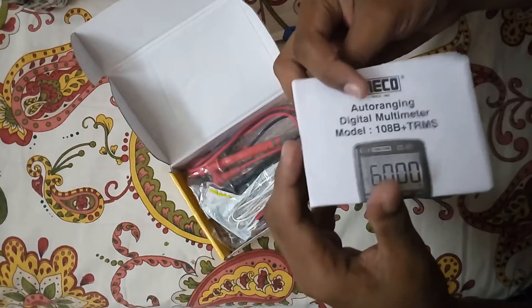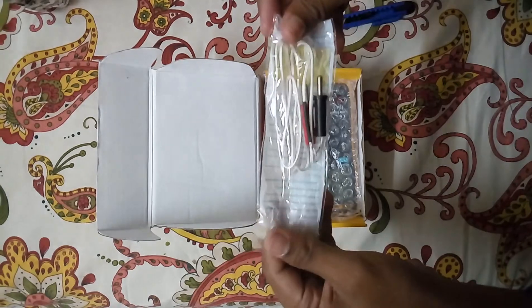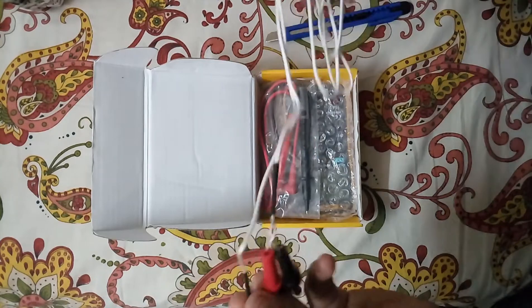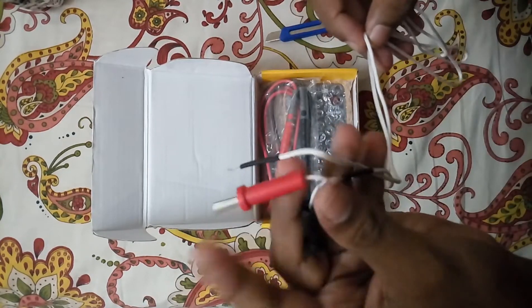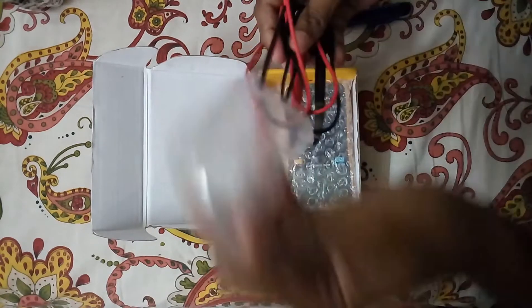This is the user manual, and it also includes a calibration certificate. Miko provides a thermocouple for measuring temperature — that's a good thing. It also has very good probes included in this package.